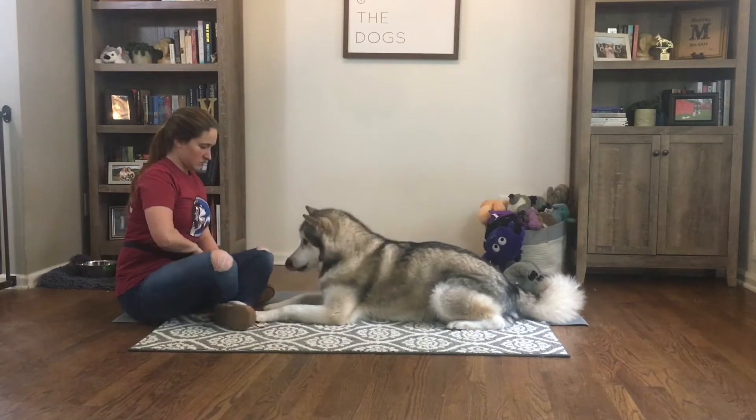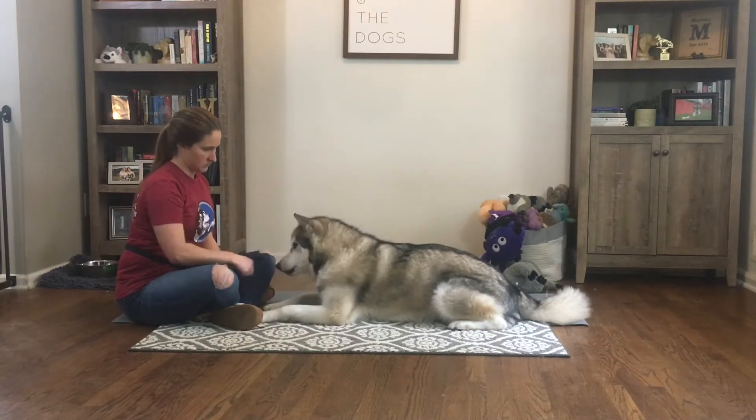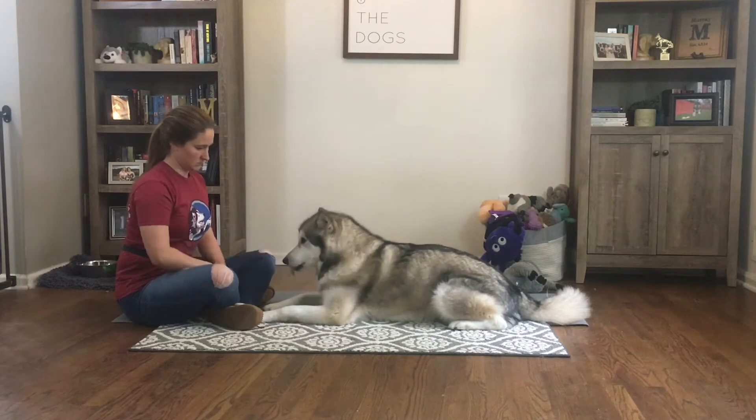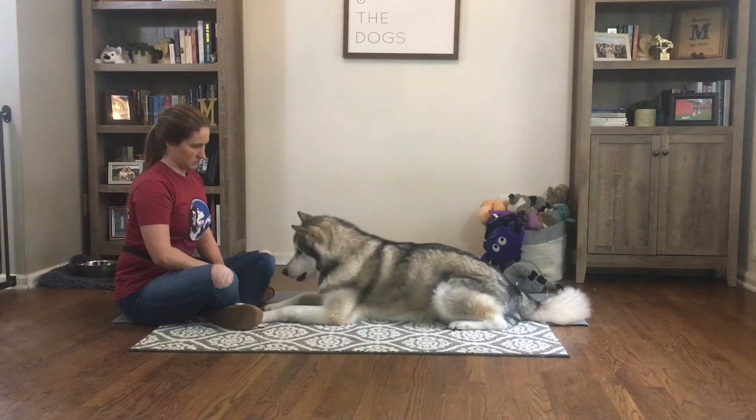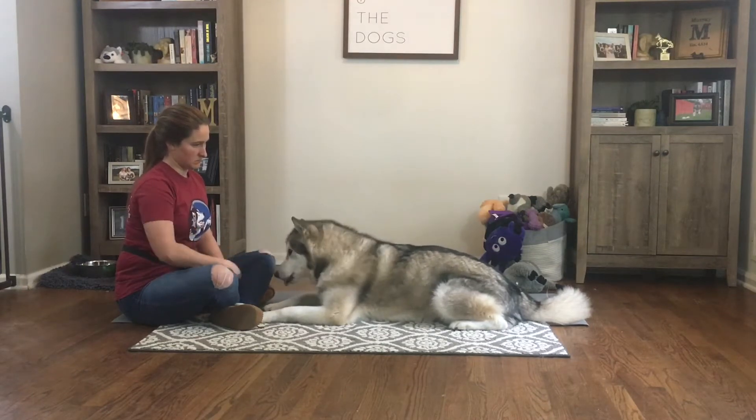I begin by clicking and treating Jude for laying down in front of me. Then I want to start focusing on shaping. My goal is to click and treat any body motion that he offers. You can see that I click and treat each time he moves his head, then rewarding him for motion of his body while he lays down.